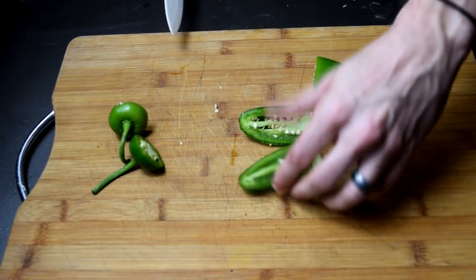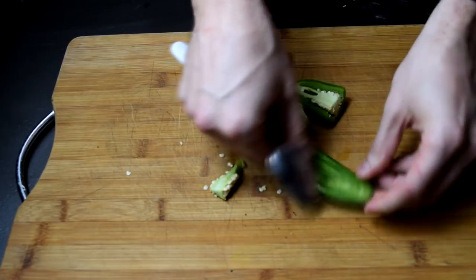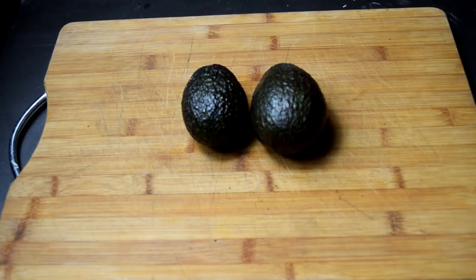Slice it down the middle and remove those seeds with a spoon. If you like it spicy, leave a few of those seeds. But you can't leave too many because you need some room for that filling. And in this case, it's cream cheese and cheddar. For the guacamole, you're going to need two avocados — not three, not one.